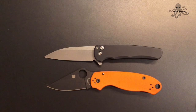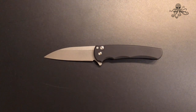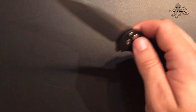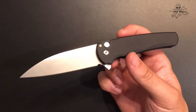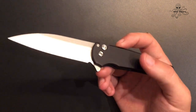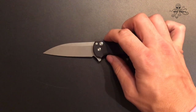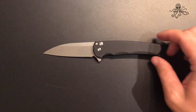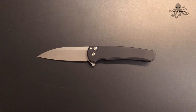And did I mention the Malibu is rocking 20CV? Probably one of the best overall knife steels out on the market right now — comparable to M390 and 204P. Everything about this knife is just excellent — anything you want in a knife. Sturdy construction, rocking blade steel, super aggressive grind. You can see the blade marking right there on the back of the flipper tab. It's just awesome.